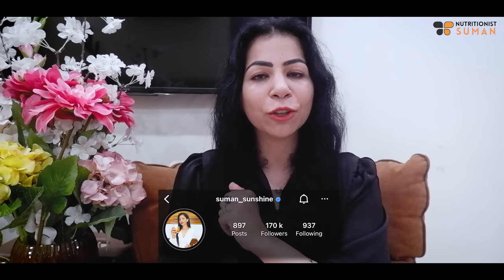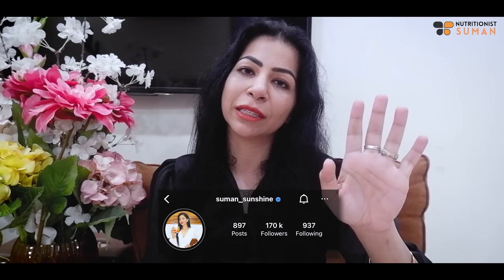I hope this video is useful. Give it a thumbs up, and I will see you soon in my next upcoming video. Take care, bye-bye.